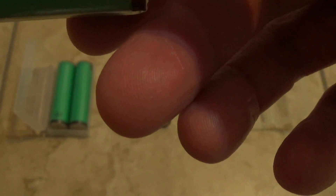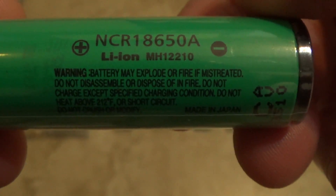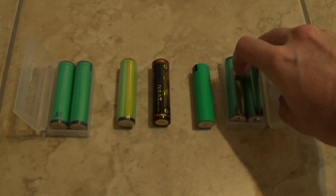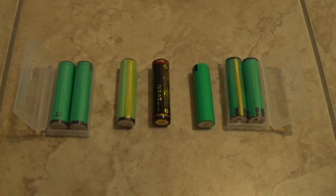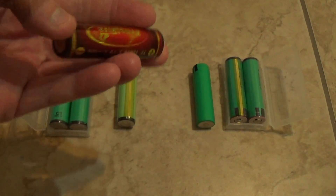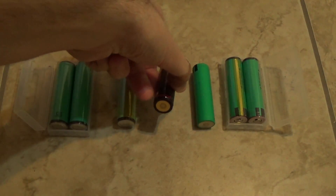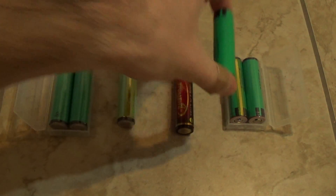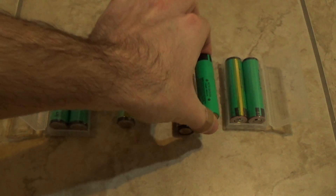In my opinion, you should take the Panasonic, Samsung, or Sony — stick with the main brands. If you want something a little cheaper, TrustFire is a decent brand. Now, you get expensive brands like AW Lights, but that's basically just a Panasonic with a different wrapper at double the price. Just buy an original Panasonic or Samsung.